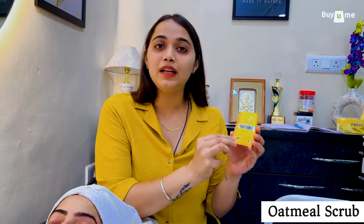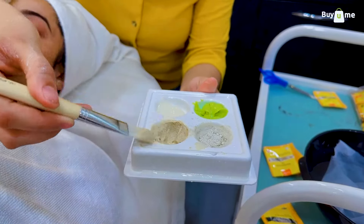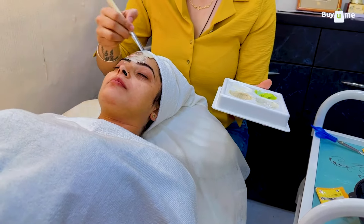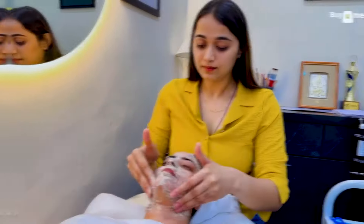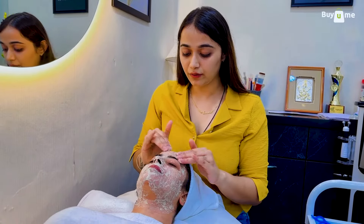Our first step is the oatmeal scrub. There are two key ingredients: oatmeal and olive oil. Oatmeal is very gentle for exfoliation, and the olive oil helps with hydration. In the oatmeal powder, I have added water to make a paste. First, we will apply the scrub, then do a gentle scrubbing with gentle hands and wipe off. Then we will move to the second step.